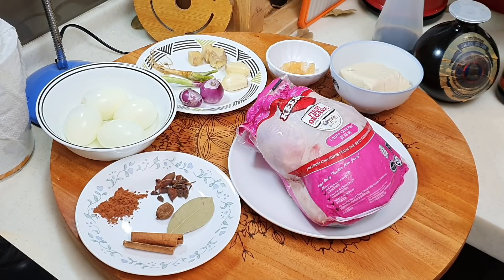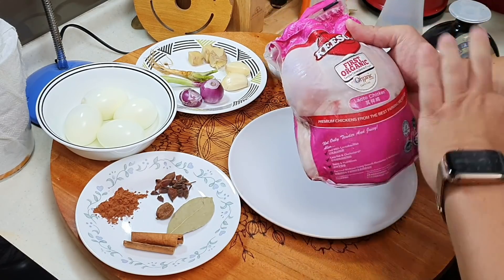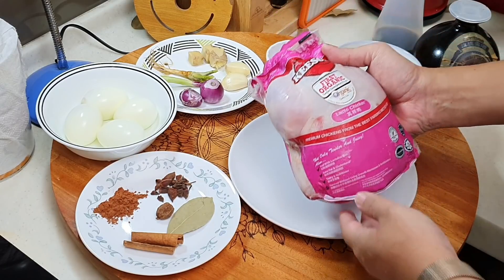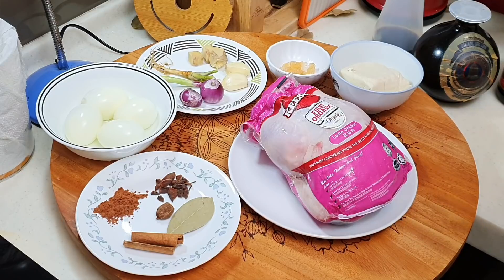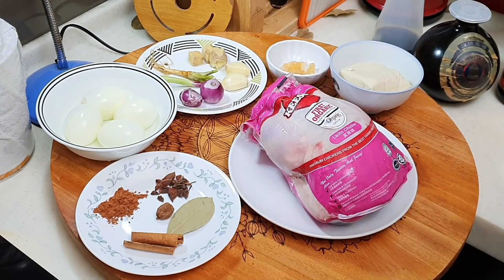Let's take a look at the ingredients. Here I have one whole chicken from KS Chicken. I like using them because they are the first organic chicken farm in Malaysia. All the chickens are raised without any growth hormone and without any antibiotics. When I cook for my family, the best part is we get to control what we want our family to eat. If you want to know how to purchase KS Chicken, I will give you the purchase link in the video description.